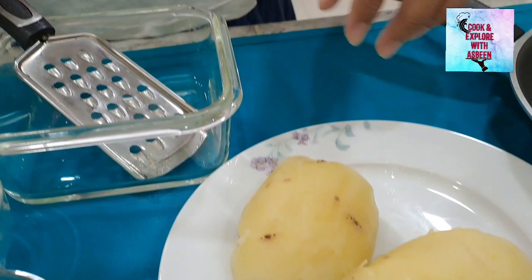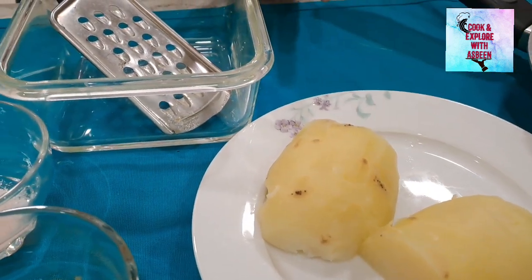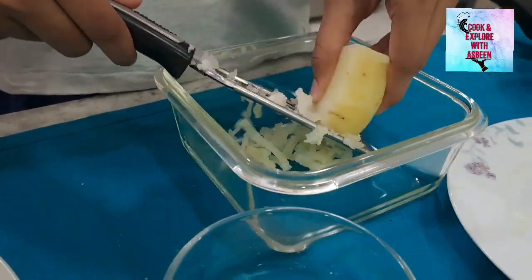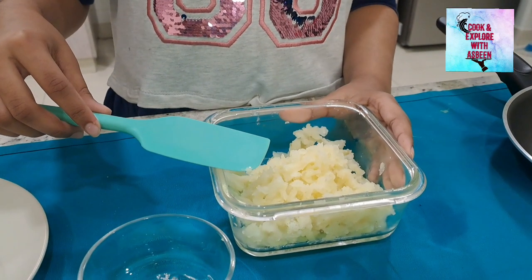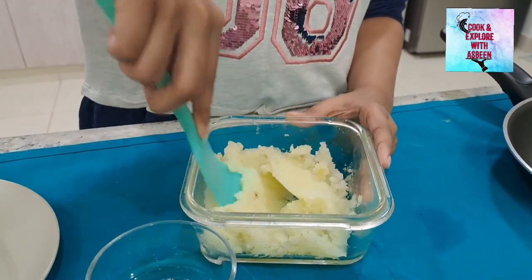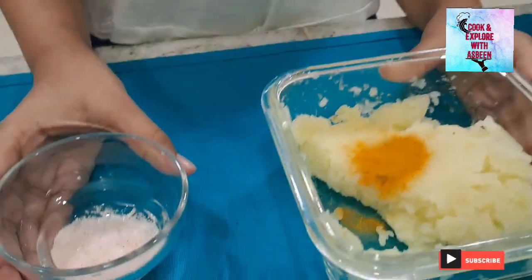We need one medium-sized boiled potato and we need to grate it so that the paratha can be smooth. To make this mixture smooth, use any spatula or spoon. Now I am putting spices — you can adjust the spices according to your taste. Turmeric powder: quarter teaspoon. Salt to taste.